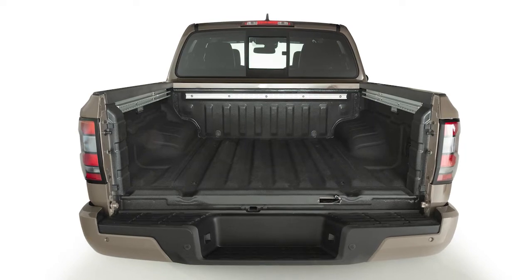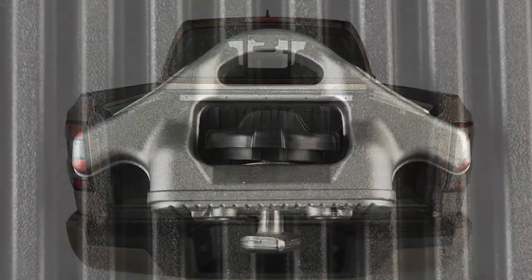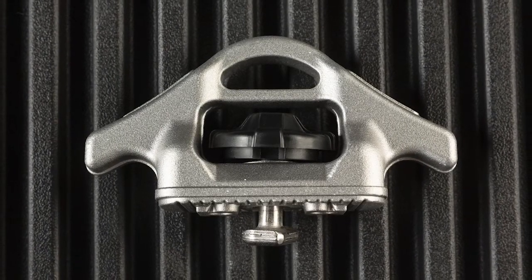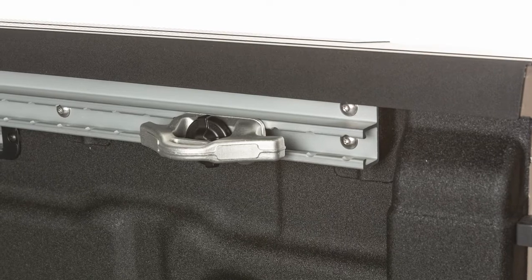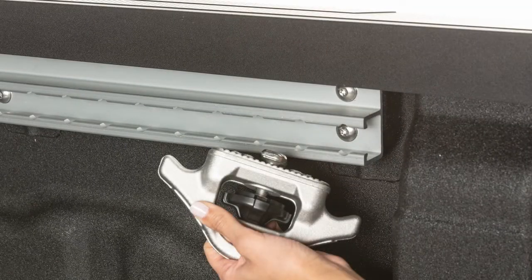The Utilitrack system features channels along the sides and front of the truck bed. The system comes equipped with heavy-duty tie-down cleats that can be locked in anywhere along the channels. Locking the cleats in place enables you, with rope or bungee cord, to safely tie down and secure virtually any type of cargo.